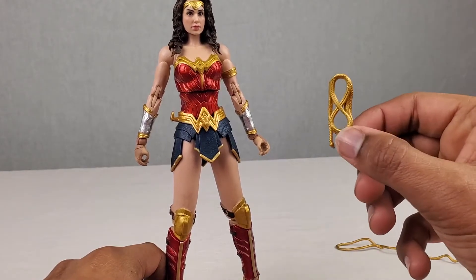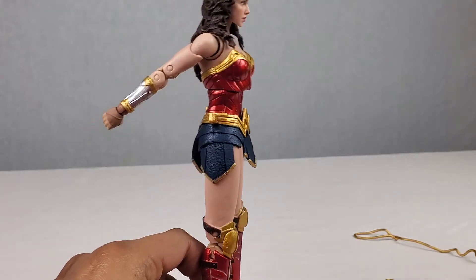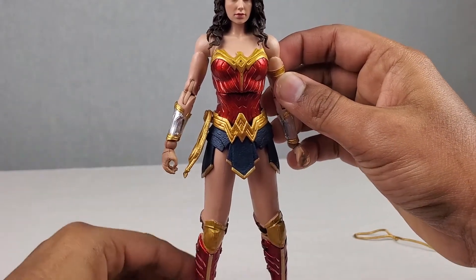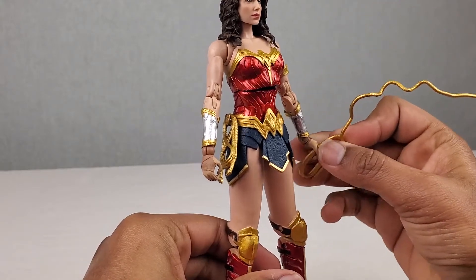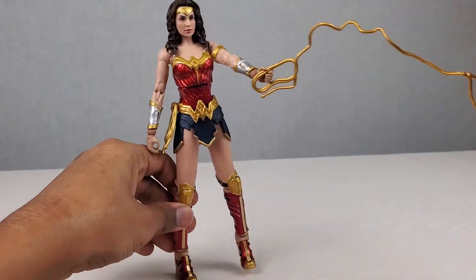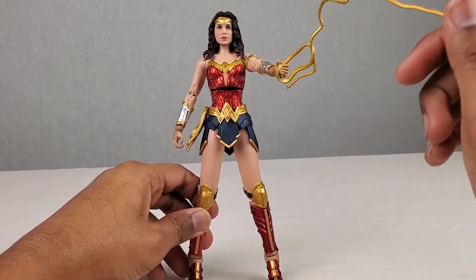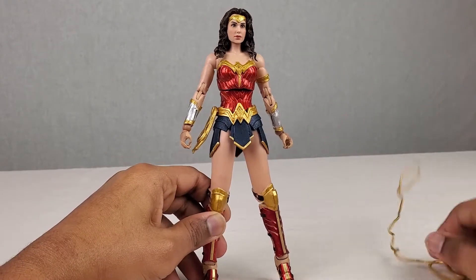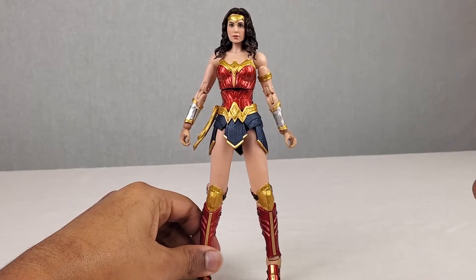Now we're going to check out how these lassos fit onto her belt and how she holds the lasso. We put it on the belt right here on the hitch — and look at that, looking absolutely awesome. It just kind of adds that finishing touch to the figure. And for this one, we just have her hold it. I think they did a pretty good job with it. This lasso on the belt looks a lot better — it just adds the finishing touch. Just in case you guys were wondering how she uses that lasso — there you go.